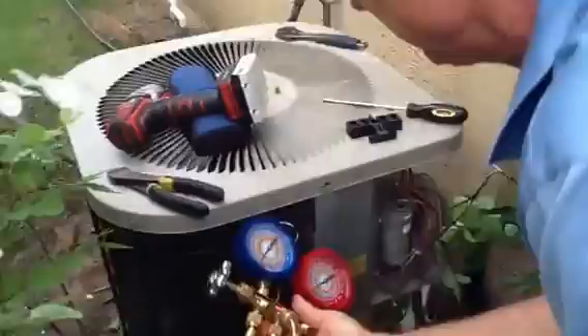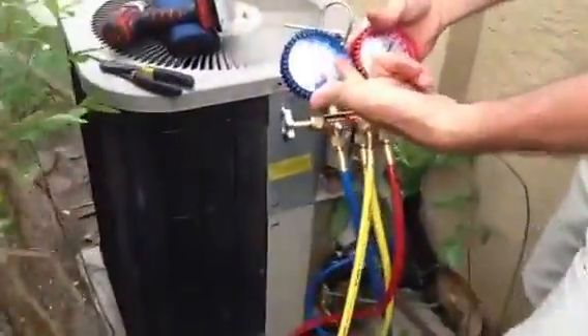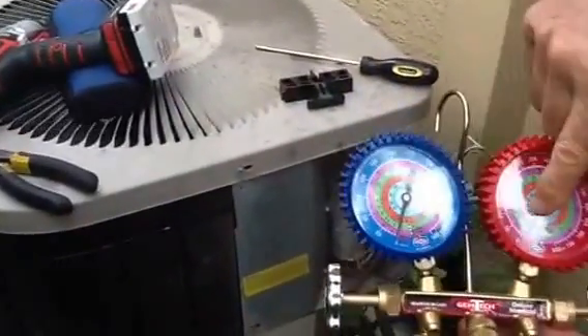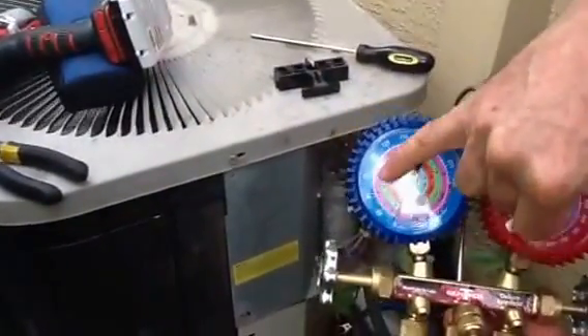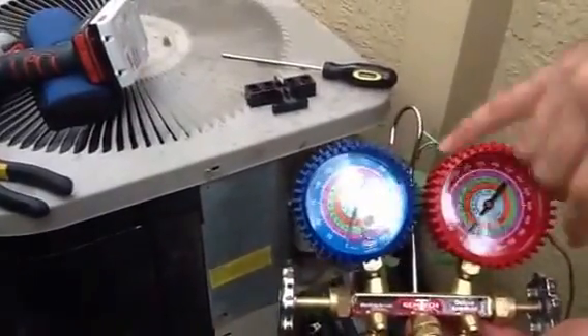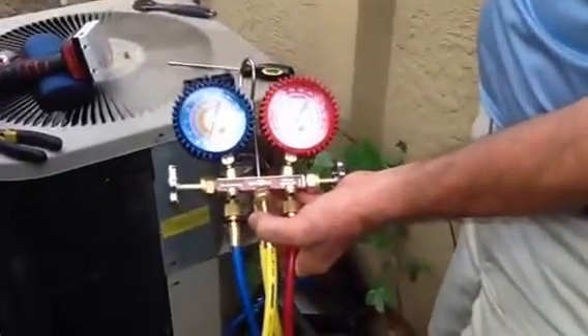So what we've done now, we've actually managed to pump all the refrigerant into this condenser — we've pumped it down. The gauges are probably off-calibrated just a little bit, but we've pumped it down to zero, which is atmospheric pressure. Atmospheric pressure, by the way, is 14.7 PSI per square inch.